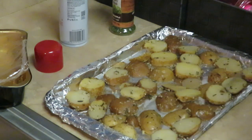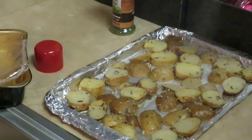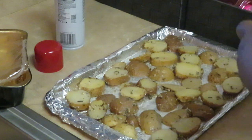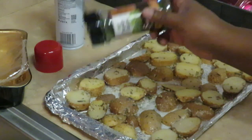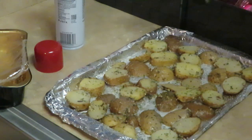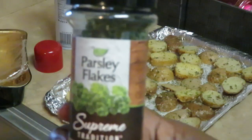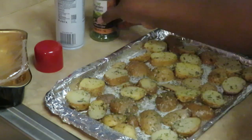All right, we got everybody spread out evenly. Now I'm going to spray across the top of my potatoes — that oil helps everything cook. And I'm going to sprinkle some parsley. These are already seasoned and the parsley is just going to give them a little color. Old faithful parsley is going to make them look all nice and pretty.